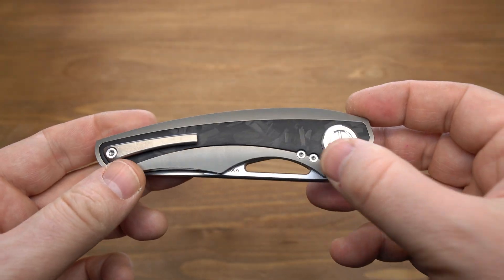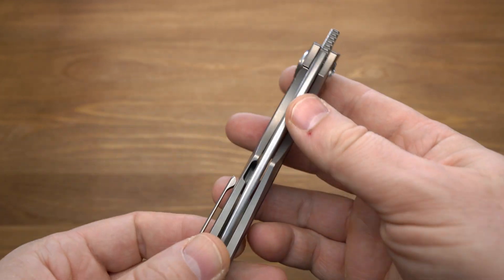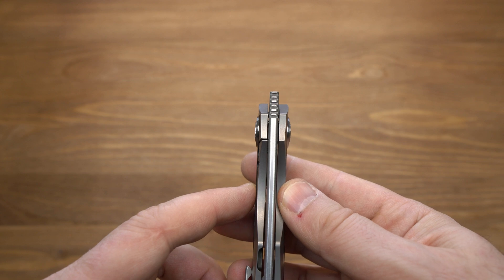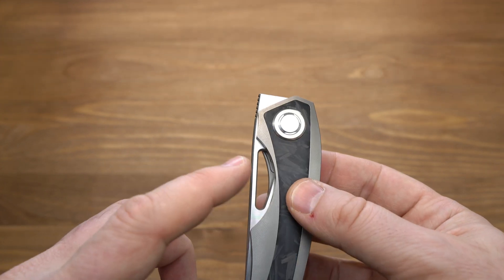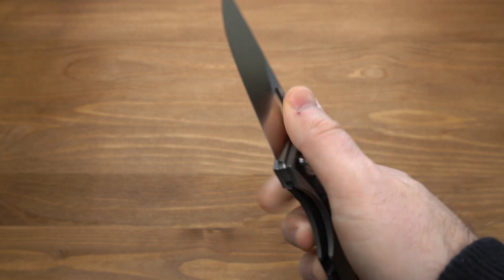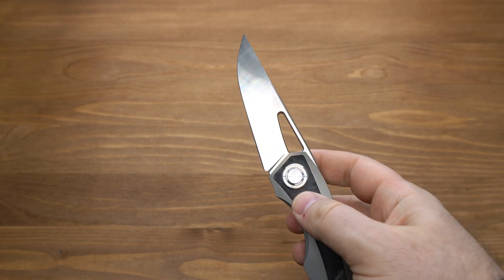Замок достаточно толстый, есть и сухарь. Вставка из карбона служит ограничителем фрейма. Клин располагается чётко по центру. В осевом находятся керамические подшипники и керамический шарик детента. Открывается клинок за фронтальный флиппер, на котором есть насечки, либо просто за холл. Мне больше всего нравится пользоваться фронтальным флиппером. Также можно использовать третий палец или по-тихому открывать большим пальцем за холл.